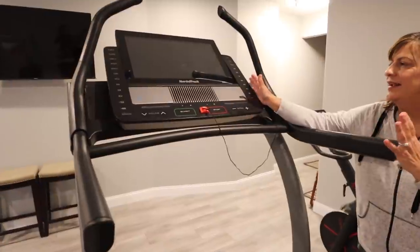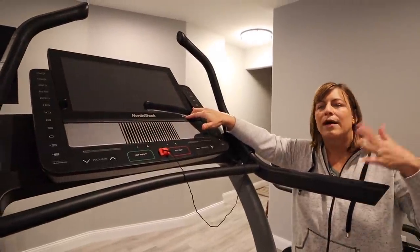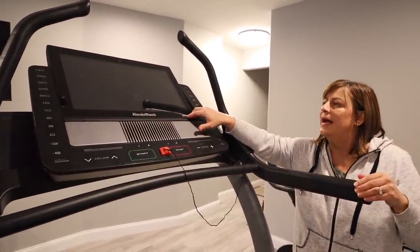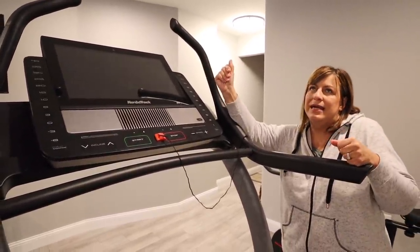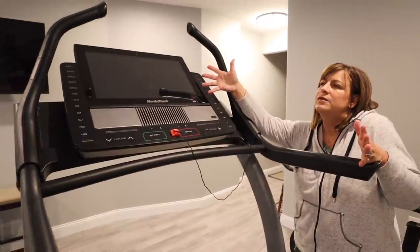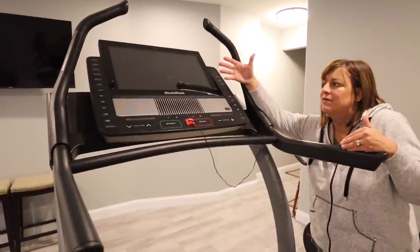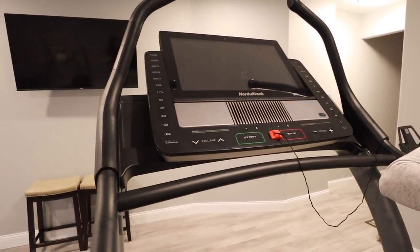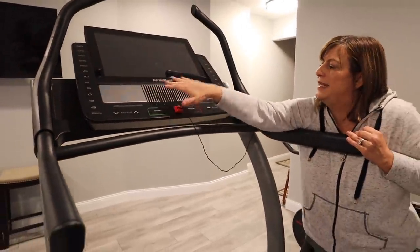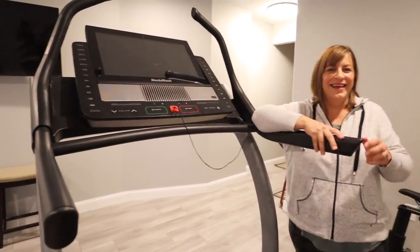The nice thing about the NordicTrack is it has this really nice screen and you can do walks through Hawaii on a beach, walk through Costa Rica — these fun workouts that keep you focused more on the backdrop and less on walking or running, which makes it fun. The speed goes up to 12 and the incline goes all the way up to 40. It has speakers built in and a safety pull cord if you need it to stop really fast.